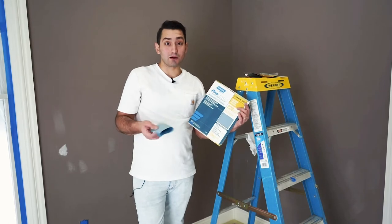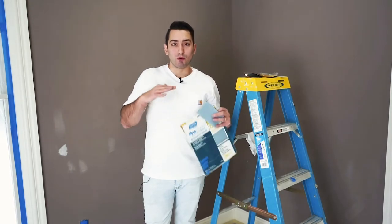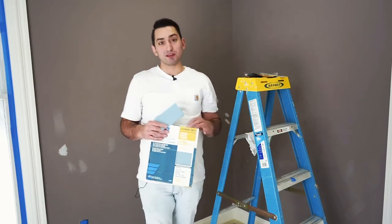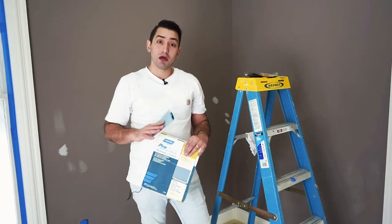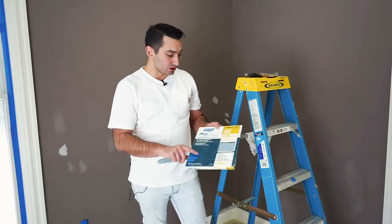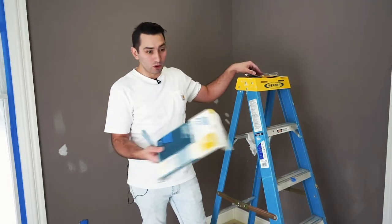We're getting ready to sand the trim, looking to get everything out from the previous paint job. We'll go through with a 220 grit — this paint job is only five years old and in pretty good shape, so we don't need anything more aggressive. It is latex, so don't go too hard with the pressure or stay in one spot too long; keep your hand moving. We're using the Norton pro sand — it holds up good and is smooth paper.